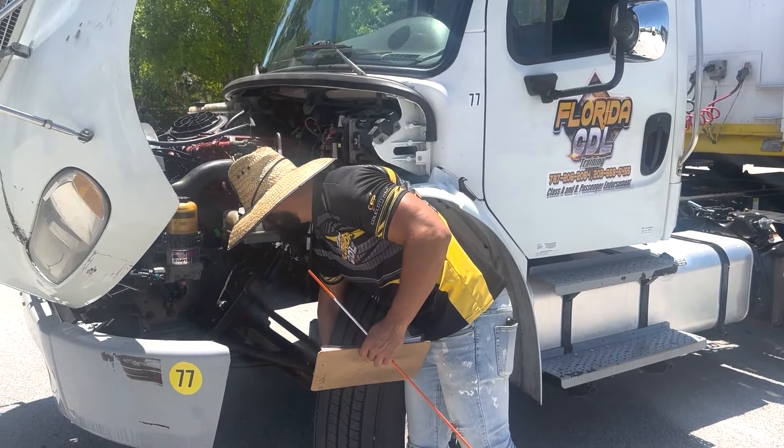Now we're going to go ahead and start the side of the vehicle inspection. First on our checklist we have lenses and reflectors — I'm going to mention my side reflector and also the brake light lenses. They are all secure, not cracked, broken or missing, and they are in the proper color.